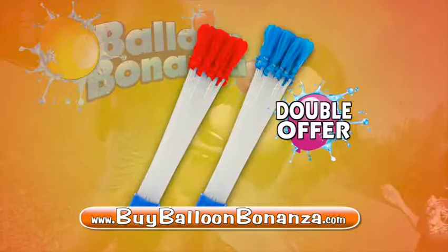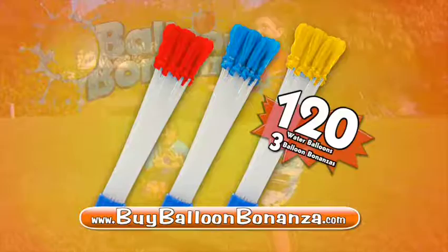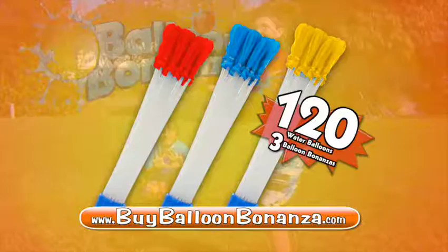But parents, we know kids will want more, so we're gonna throw in a second bundle in red and a third one in yellow — absolutely free! Now battle in teams! That's right! Get 80 more at no cost! Free with your paid order! That's $120 in all!